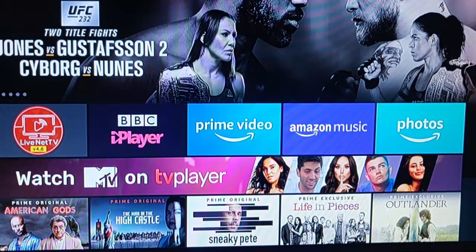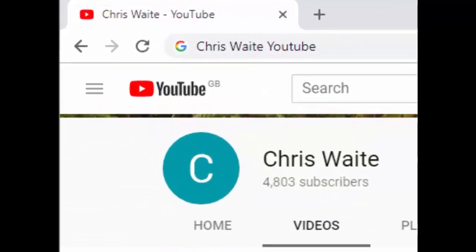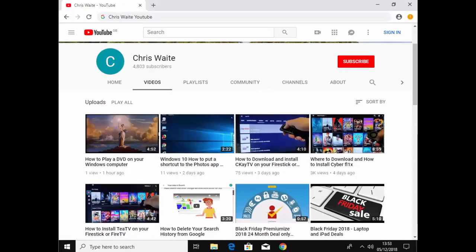Hope this video helps, thanks for watching. Don't forget to check out my other videos on my YouTube channel — just Google Chris Waite YouTube. And don't forget to like and subscribe. Thank you for your support, and I'll see you next time. Bye.